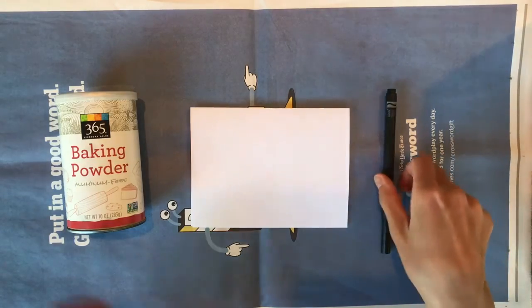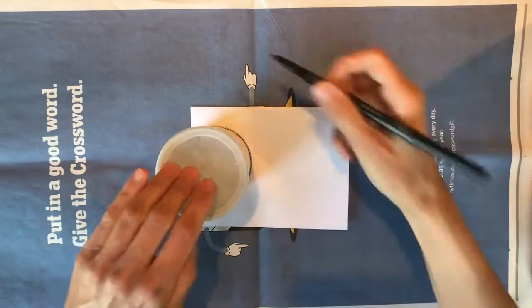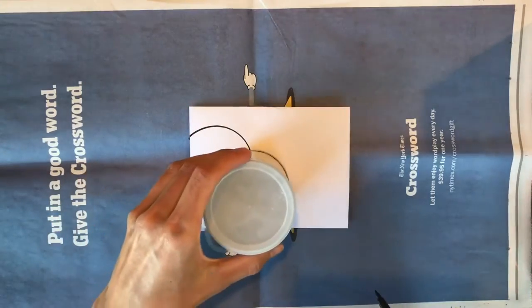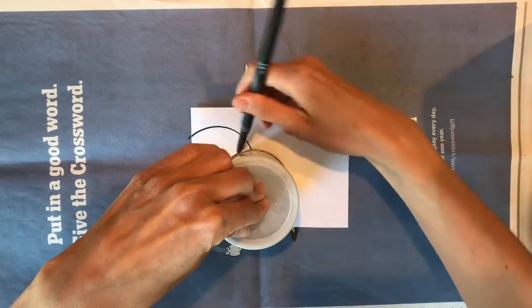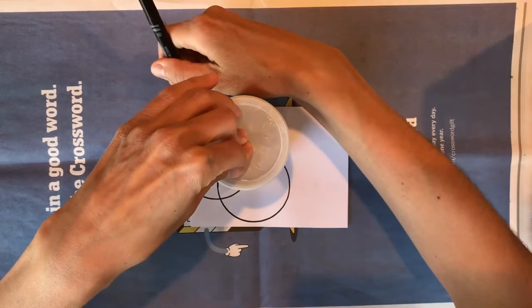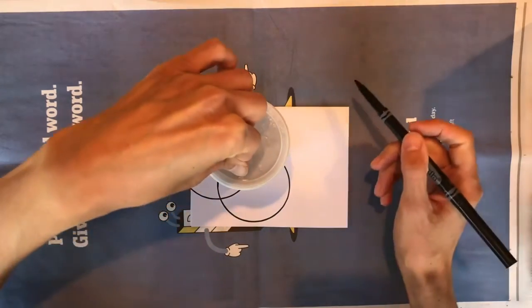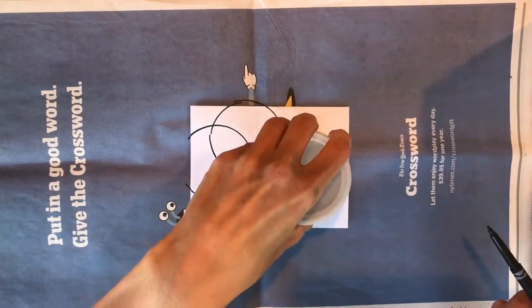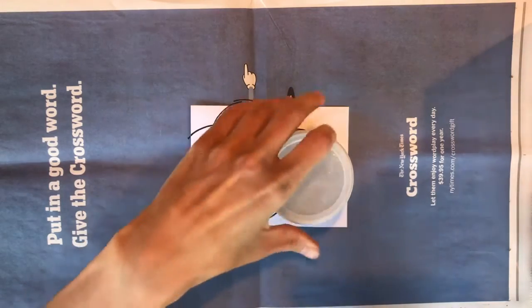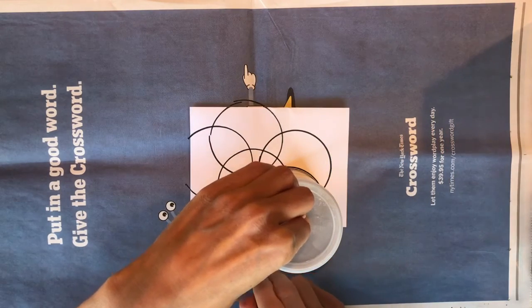Next you'll need your marker and whatever object you chose to trace around. Put that object anywhere on your paper and begin to trace around it. You'll notice I put some newspaper underneath my card — that's because I tend to draw the whole circle even if it goes off the card, so you might want to do that too to avoid a little bit of cleanup. You can trace it in as many places as you'd like. As you can see, my circles are overlapping and it's going to create a really interesting pattern. We're going to be coloring in all the different shapes that you make, so you get to decide how detailed this is going to be.